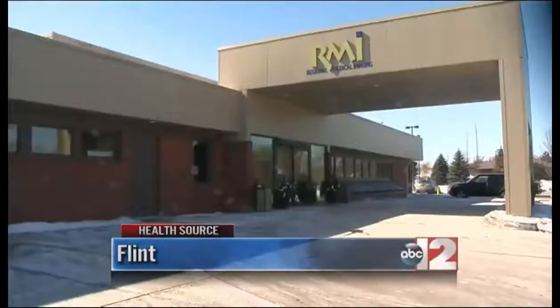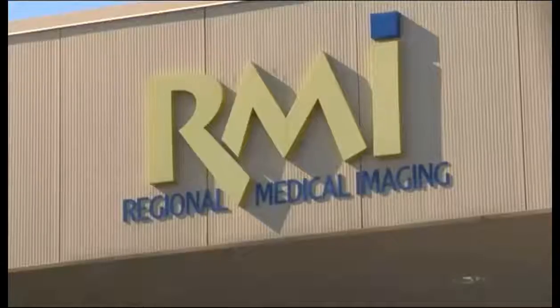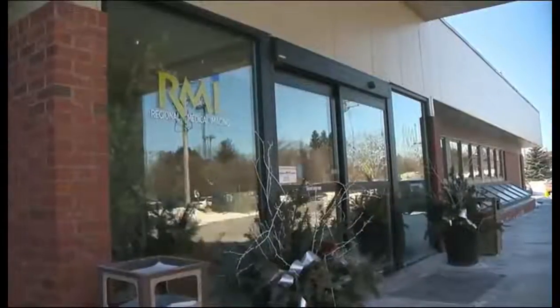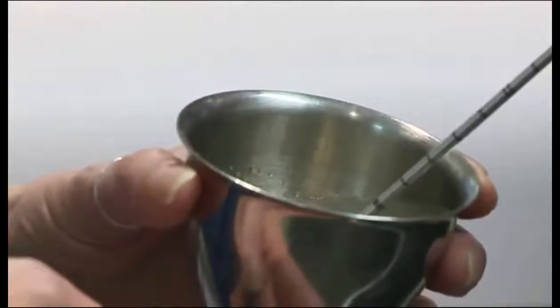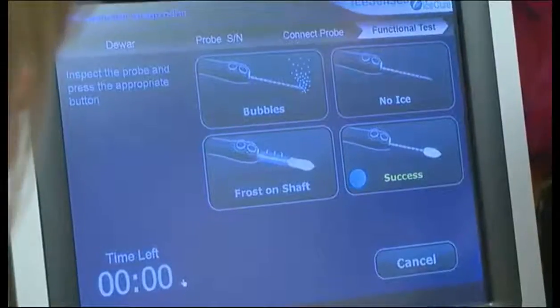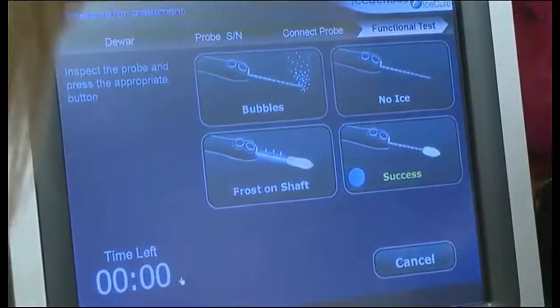That's one of the favorite things doctors at Regional Medical Imaging like about their job. As part of a new trial, patients at RMI may undergo cryoablation, a procedure where you freeze tissue to about negative 40 degrees using a probe filled with liquid nitrogen. It kills off tumor cells so they can't replicate.